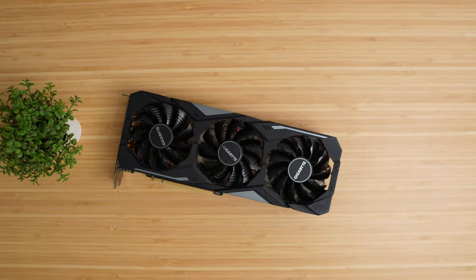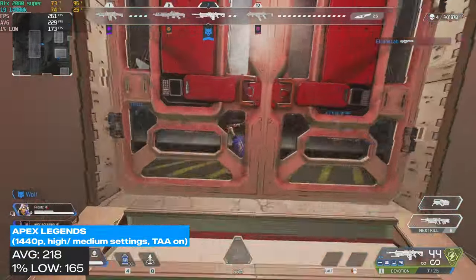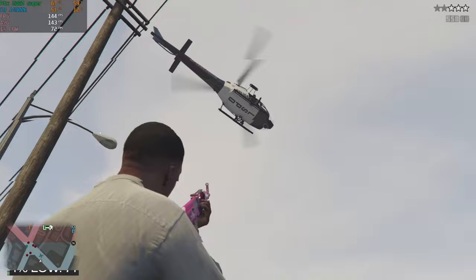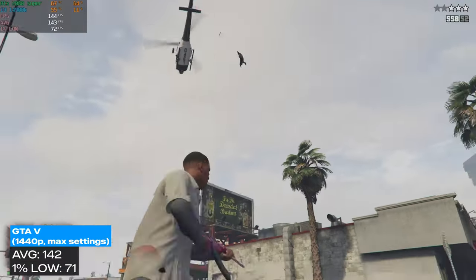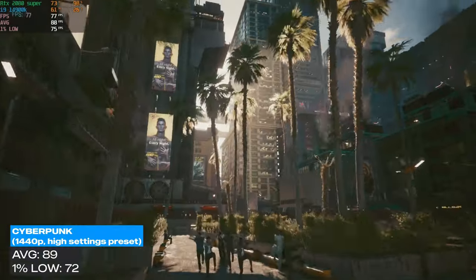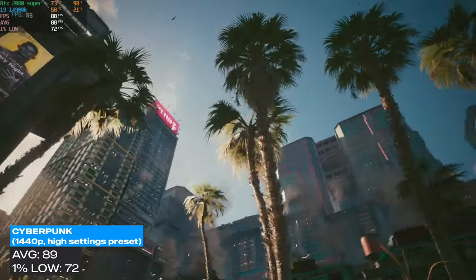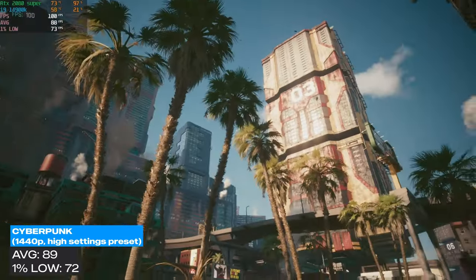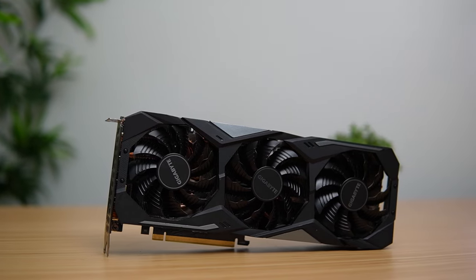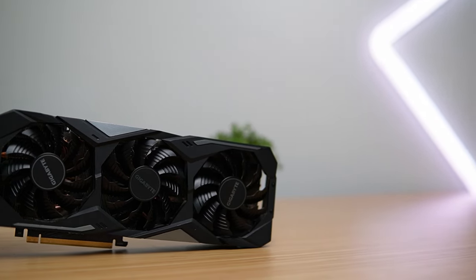Here's a quick recap on the benchmarks. Apex Legends at 1440p with high/medium settings: average FPS of 218, 1% low of 165. GTA V at 1440p with all max settings: average FPS of 142, 1% low of 71. Cyberpunk at 1440p with the high settings preset: average FPS of 89, 1% low of 72. I fully expected this RTX 2080 Super to be a bigger problem — the seller said it needed thermal pad replacement — but that thing is running like it's brand new. I'm not going to complain about the easy win and the really cheap graphics card.